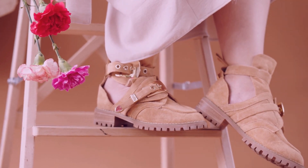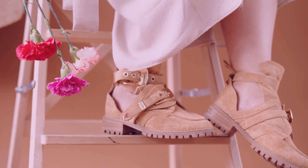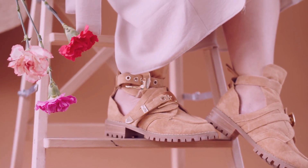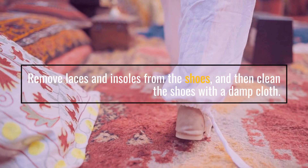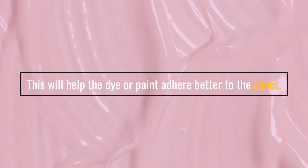Before you begin, make sure to read the instructions carefully and test the dye or paint in an inconspicuous spot first to make sure it won't damage your shoes. Remove laces and insoles from the shoes, and then clean the shoes with a damp cloth.